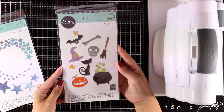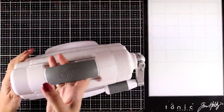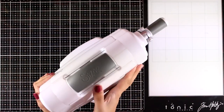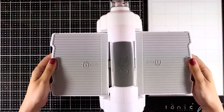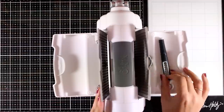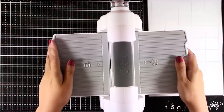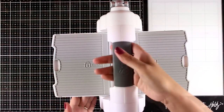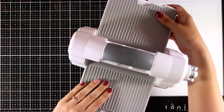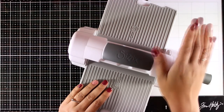For all my die cutting today I will be using my Sizzix machine — this is the Big Shot Fold Away. As you can see, it is very compact when you put everything together, but you can open up these flaps and lock them in place, and you can even keep tools inside. I have already done a video review and unboxing on this machine and I'm going to link it up here at the top and bottom of your screen.